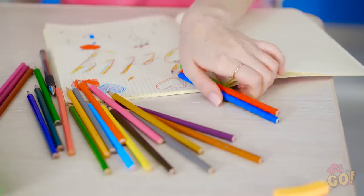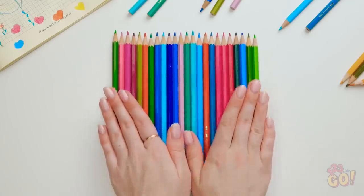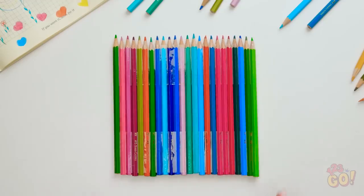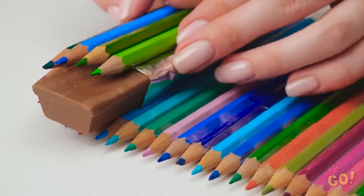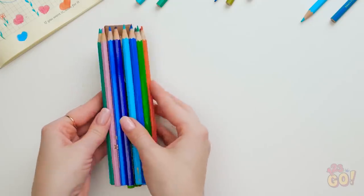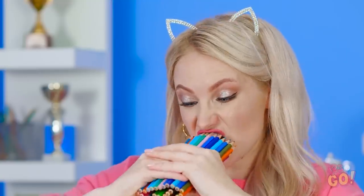I sure have a lot of pencils. And thank goodness for that! Tape your pencils in a straight line. Place the candy bar on one end, then roll it like a burrito. That way it's totally hidden. Finally, the chocolate is all mine! Try stealing a bite now, Bella!